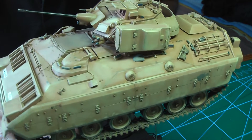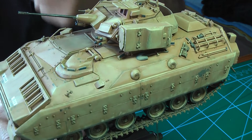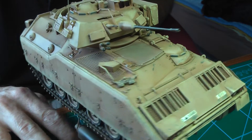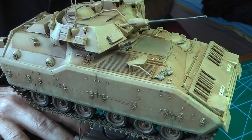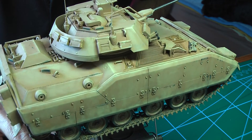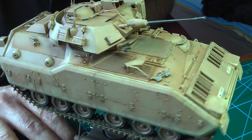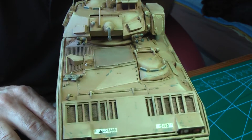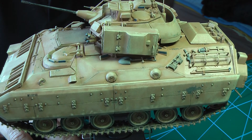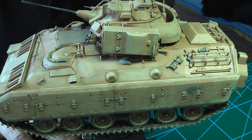So this is it for now guys. I will keep you posted. As soon as I finish my terrain, I will share any progress. Take care, and build something guys. Bye bye.